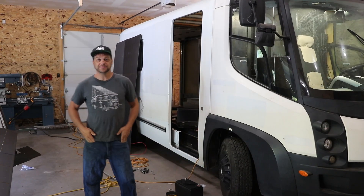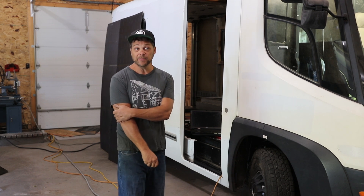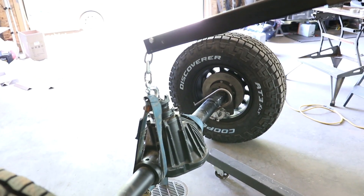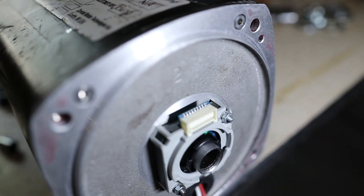Hey there, Brett with Solar Rola. Let's talk battery box. Battery box — among other things like completely changing the rear axle in this vehicle and putting our own controller on the power steering — was a real challenge.